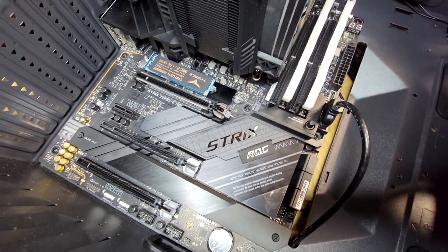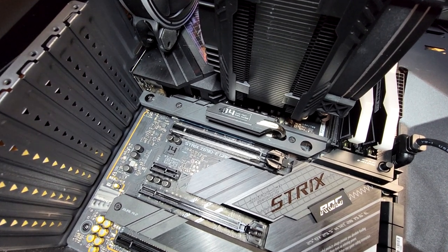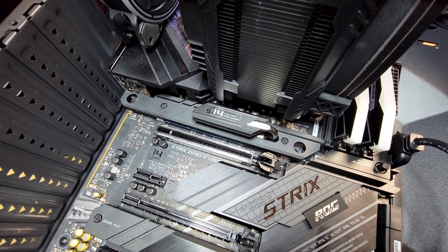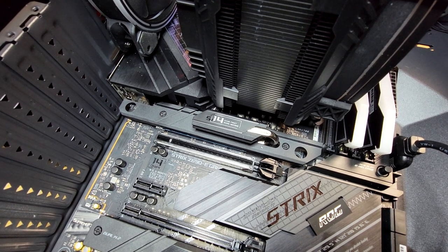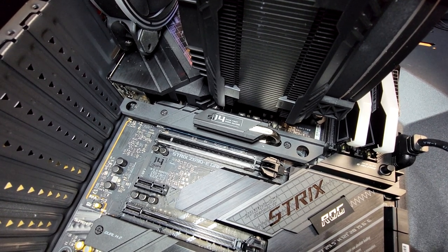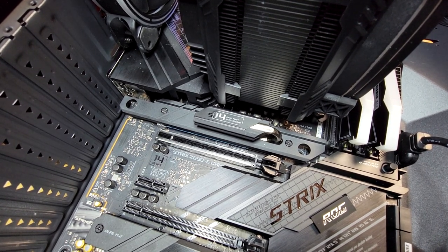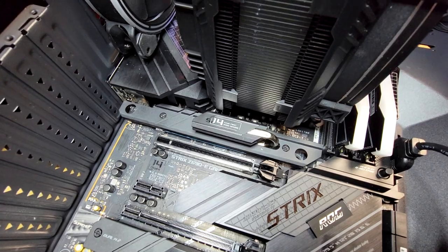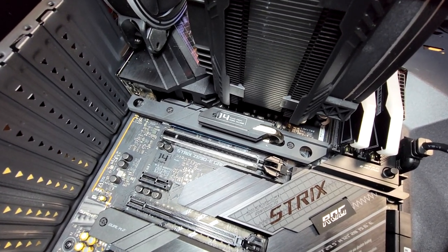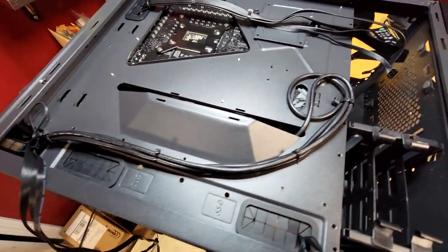The M.2 drive is in place and the heat sink has been replaced. I think about it — if someone had brought this to me with a hard drive issue, I would have opened it up and never thought to take those screws out and look under there. I would have had to do some research just to know the drive is in there. That's pretty slick the way it's hidden. As you can see, I'm working on my wiring as I go.